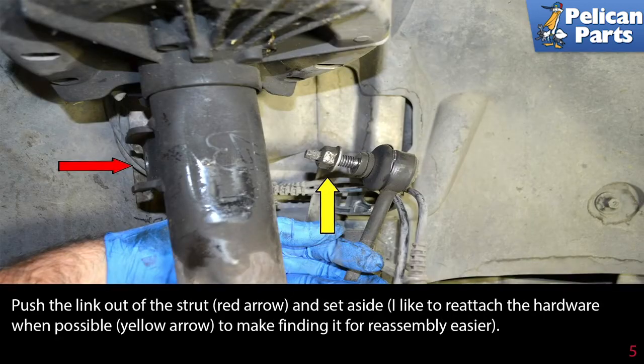Push the link out of the strut and set it aside. I like to reattach the hardware when possible to make finding it for reassembly easier.